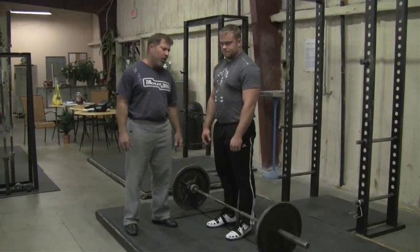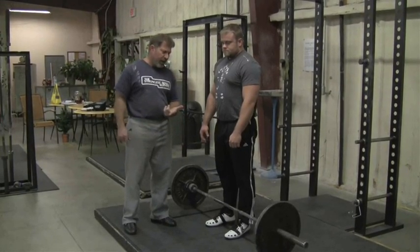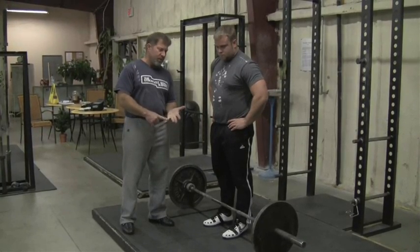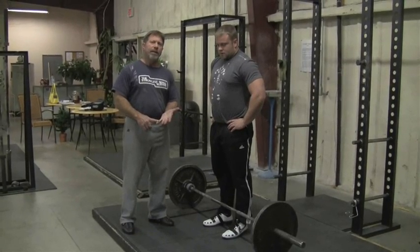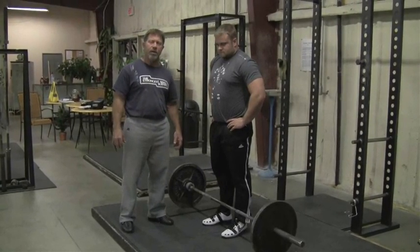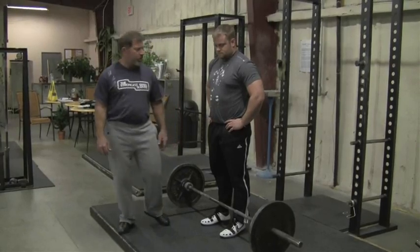Tonight we're going to go up pyramiding warm-ups: 135 for five, 225 for five, 315 for a double, 365 for a single, then a set of eight at 405. Halting deadlifts seem to like higher reps — that's not graven in stone, you can use fives however you think they might work.